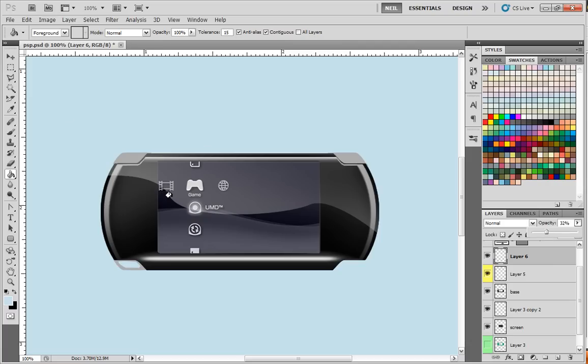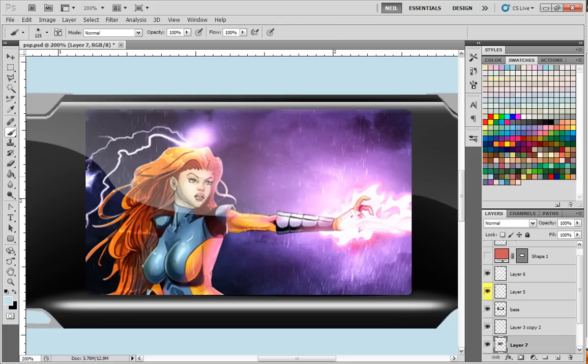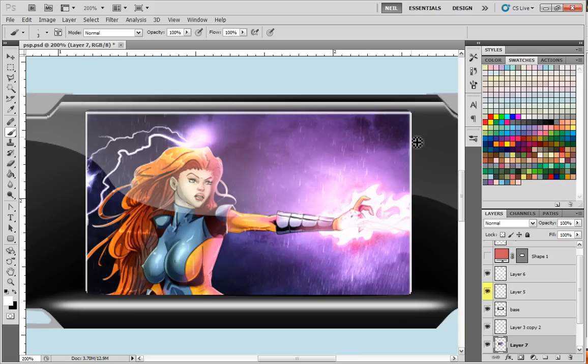Now we can start making the buttons. I also want to get rid of that screen and import something — you can put anything you want for your screen. I'm going to import one of my artworks. To make the artwork look like it's set in there, I need to add some highlight and shadow. On the screen layer underneath everything else, I'll click with the dark color black and drag across with the paintbrush tool, then grab a highlight color and do the same thing for the highlight areas, making the stroke a little bit thicker.